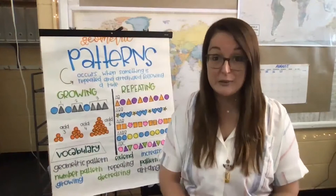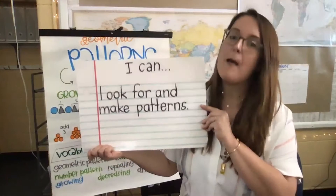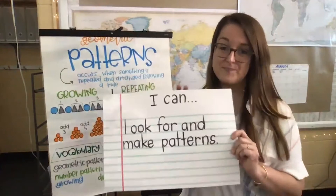We have been focusing on our learning goal of 'I can look for and make patterns.' All our lessons this week have been focused on geometric patterns, or different patterns with shapes. We've talked a lot about the different vocabulary along with patterns — growing and repeating patterns — and all the different ways that we can practice making patterns together.